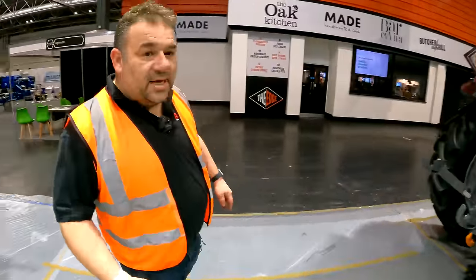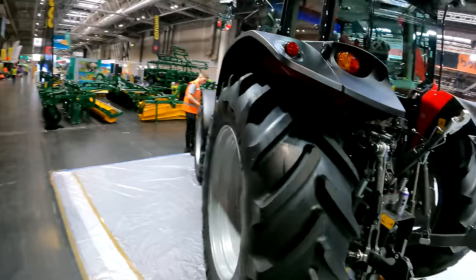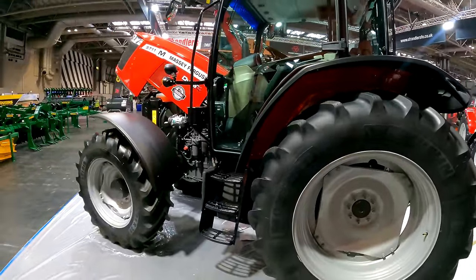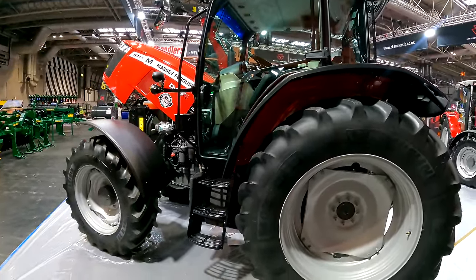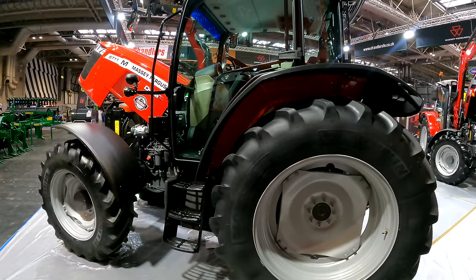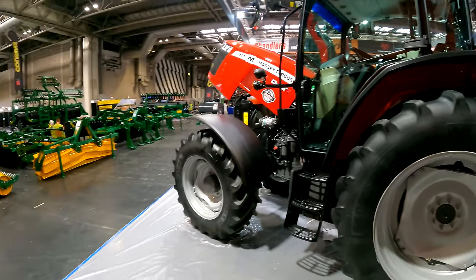Then there's the 5711 M tractor — more of a stockman-type range tractor, still with Dyna 4 transmission, 16 speed, you can have cab suspension. It has a nice big cab aimed at the lower end of the market, but it's a very popular tractor. In fact, last year it was the most-built tractor in the Massey Ferguson factory.